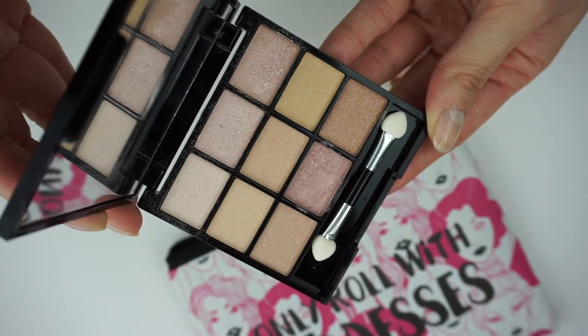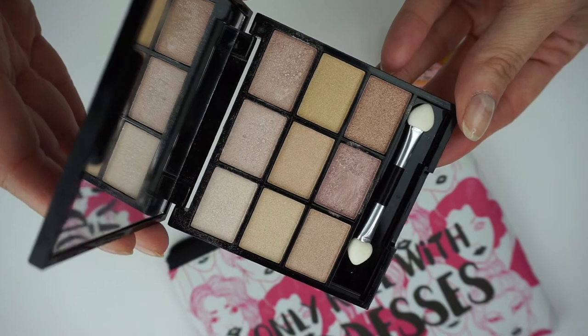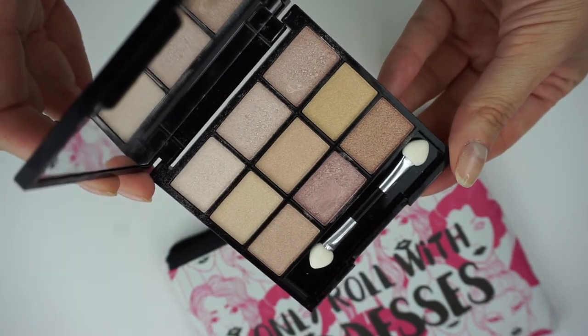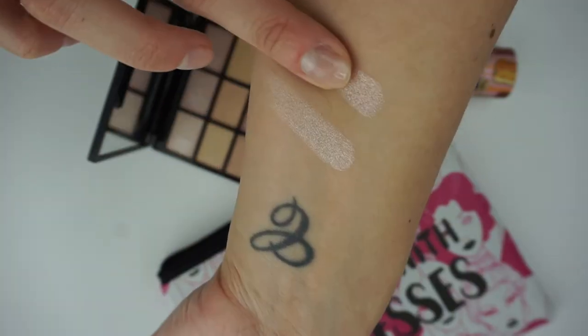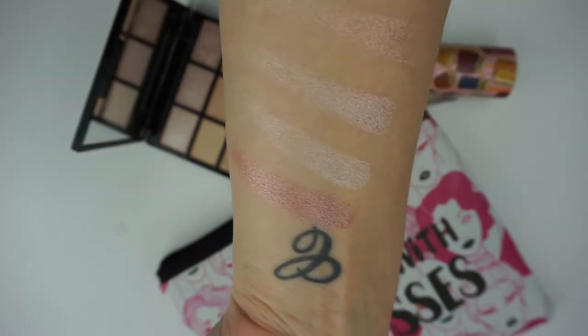Next we have the Skin Cider by SoSusan, and this is a highlighter palette. You have a really nice range of shimmers — your goldens, your pinks, and a little bit of a bronze too. I absolutely love it, and the mirror is always a plus. I love a palette that has a mirror. Very, very handy.